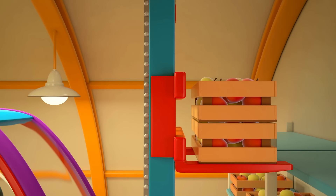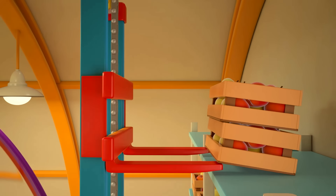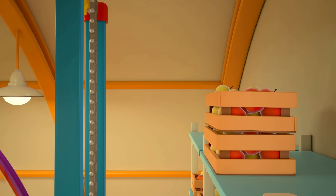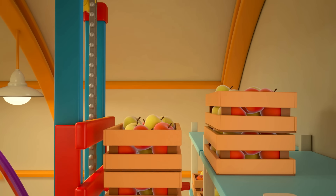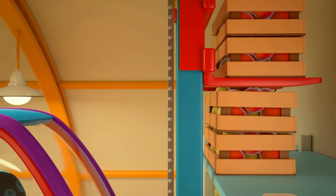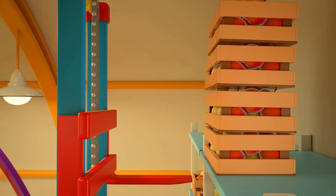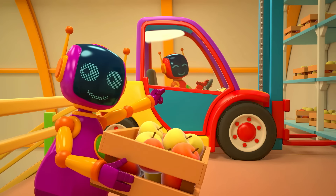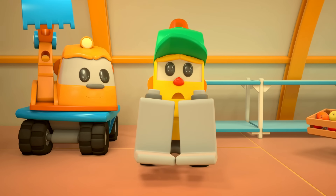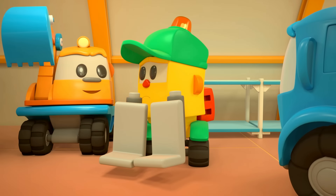We're lifting up the boxes and placing them on the topmost shelf. Wonderful! Some more boxes. So even and neat, and nothing is falling. I think it's too high — maybe we don't need to... Don't worry, it's top work!